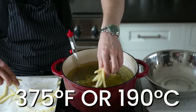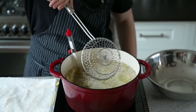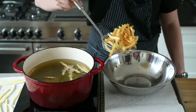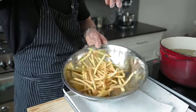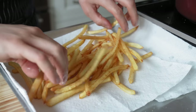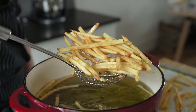Increase your heat to 375 degrees Fahrenheit or 190 Celsius, and again in batches, fry your fries — this time for only two to three minutes or until they're a nice golden brown and ultra crisp. Pull them out using a spider, let them drain a little bit, then add them to a heat-proof bowl and immediately season aggressively with salt while tossing. This is important — season while they're hot so that the salt sticks. Then drain on a paper towel and repeat with the rest. That is a beautifully delicious fry right there.